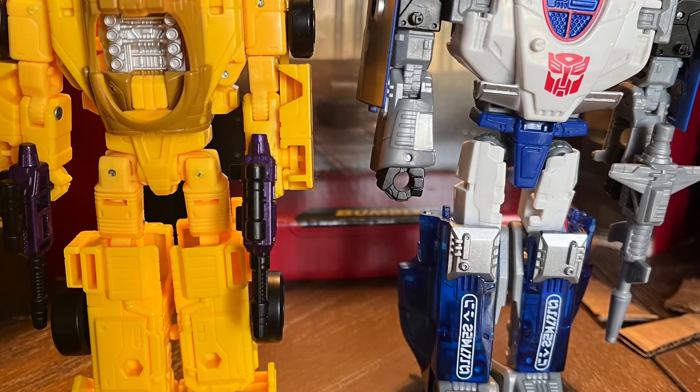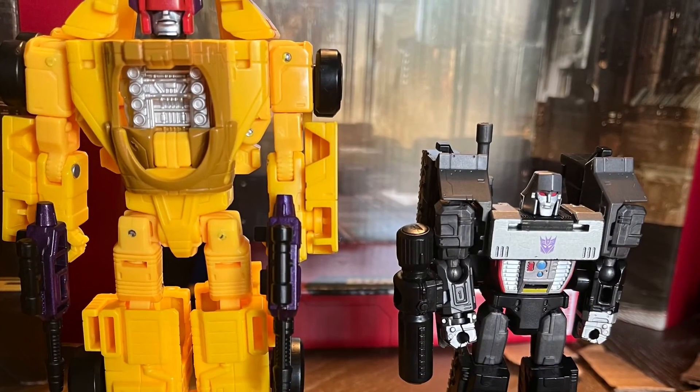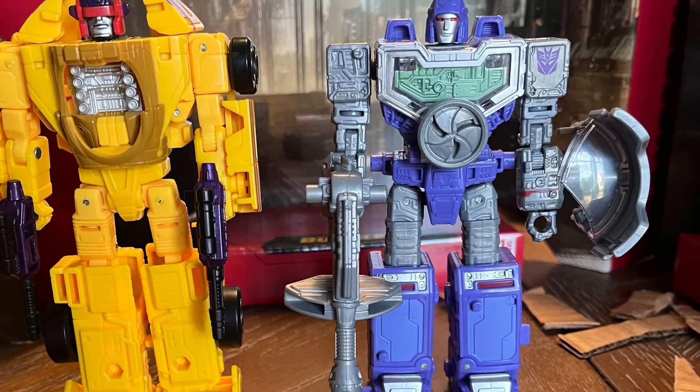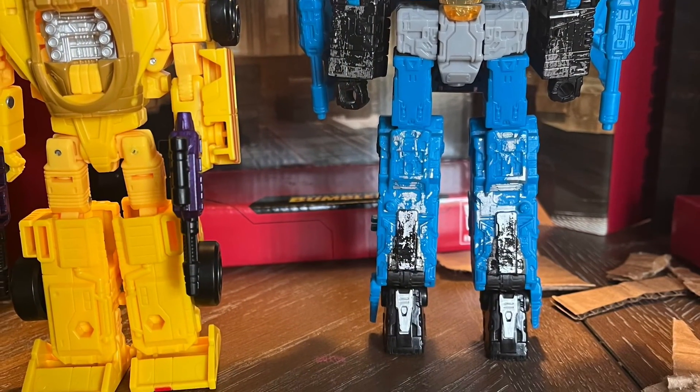Siege Mirage — I'll do a review on that soon. Kingdom Megatron. Siege Refractor. Siege Thundercracker.